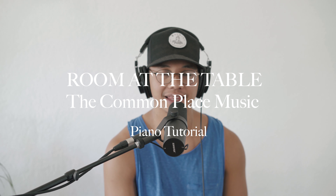Hey everyone, my name is Tim with The Commonplace Music, and today we'll be doing a keyboard tutorial of our song Room at the Table.